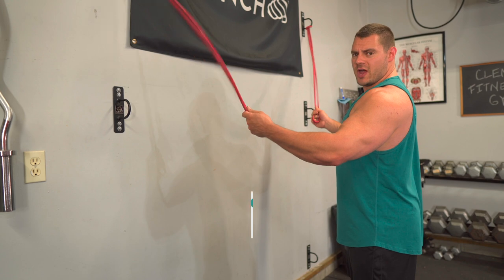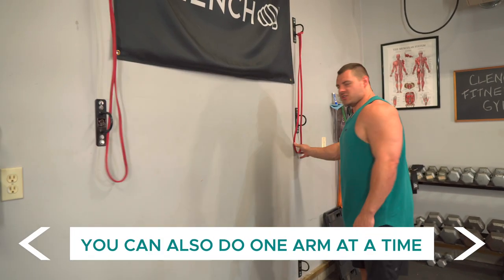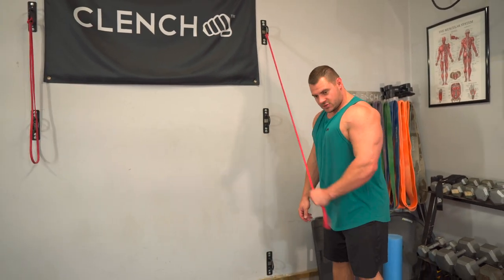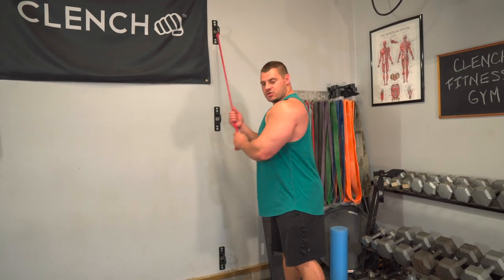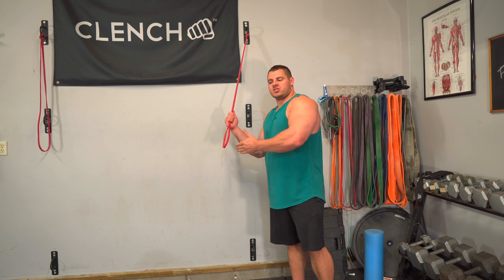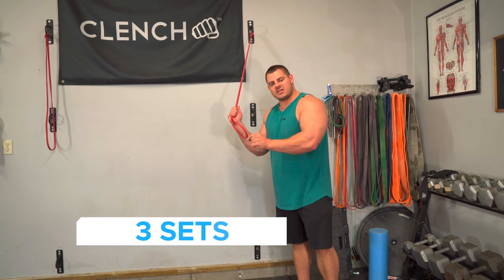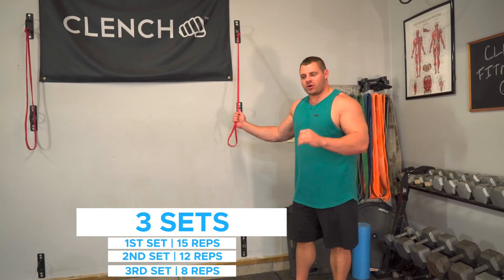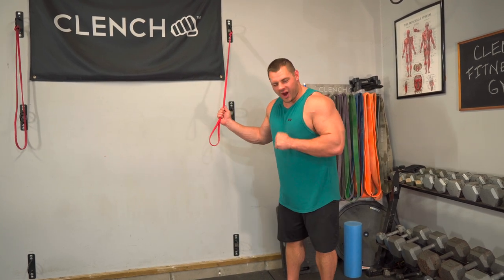If you can't do these with two anchor points, you can certainly do them with one anchor point and just do one arm at a time — left arm, then switch sides for your right arm. We're doing three sets pyramiding down in reps and going up in resistance: first set is 15 reps, second set targets around 12 reps, and the third set is the heavy set — six to eight reps, really grinding out those reps with good form. This is probably one of my favorite tricep exercises.